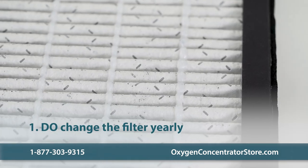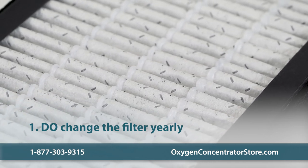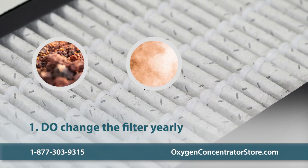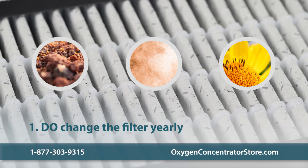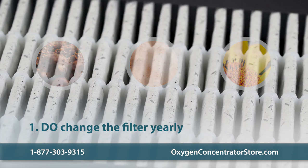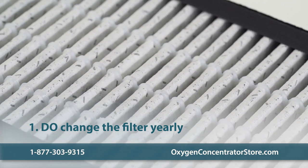Do change the filter yearly. Many concentrators have what's called a gross particle filter that catches dirt, dust, and other particles so that you can breathe clean, pure oxygen. On average, the filter needs to be changed once a year. After a year, the filter may become worn out and won't do its job properly.